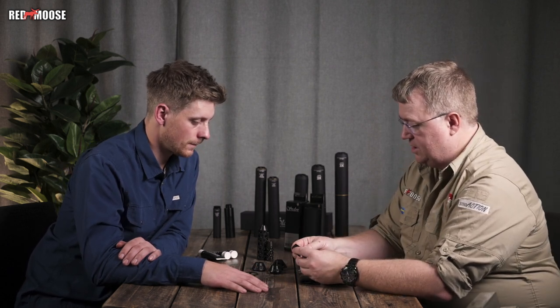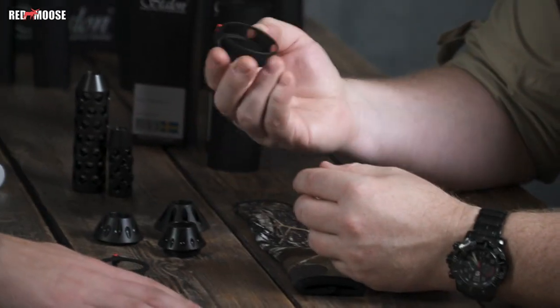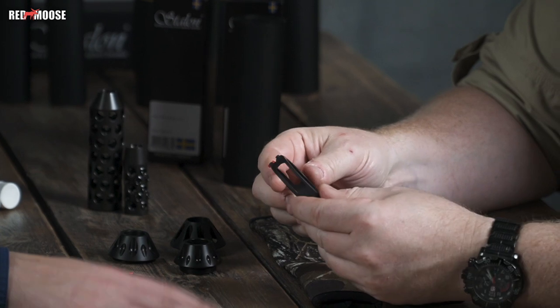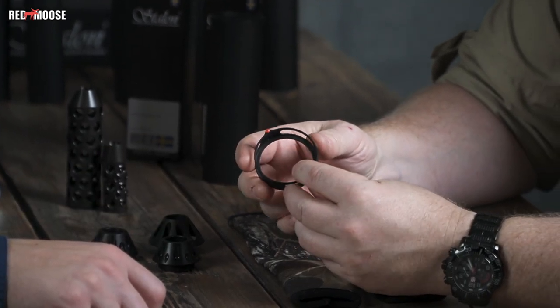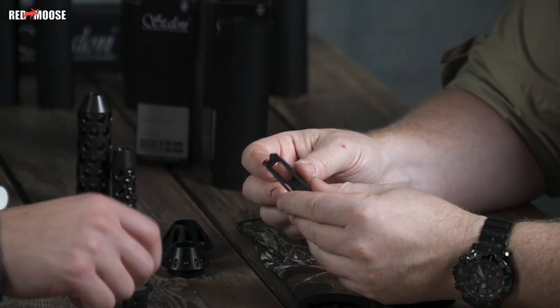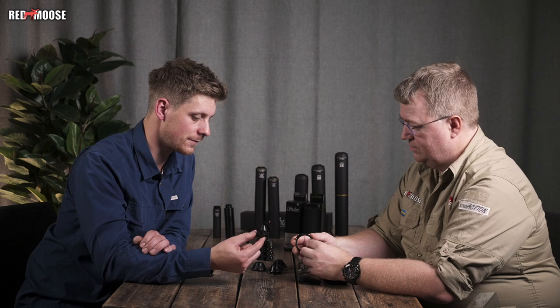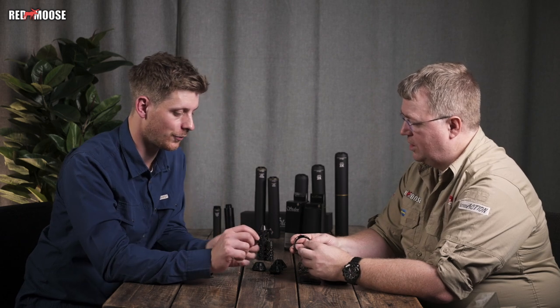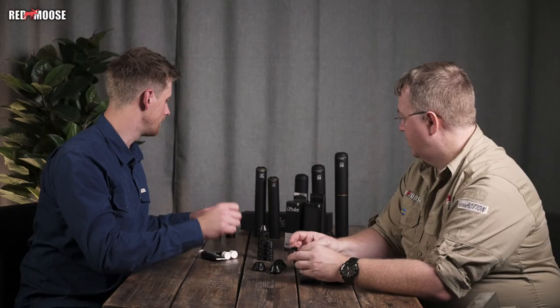Then we have this product — it's an open sight. This one is actually new, about two weeks old. The old one is still available and looks like this.